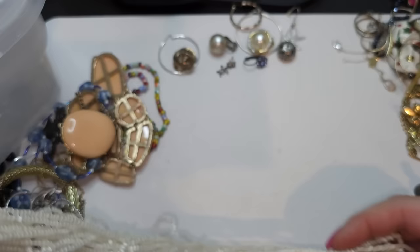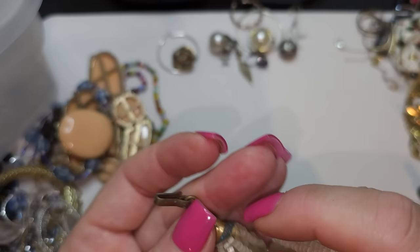Right here we have a seed bead necklace — unfortunately there's a lot of ickiness on it, so I'm putting this one to craft. Shell seed kind of beads, sort of shell.